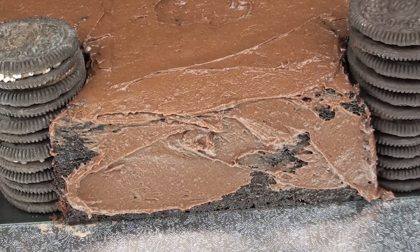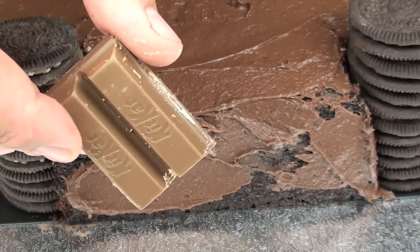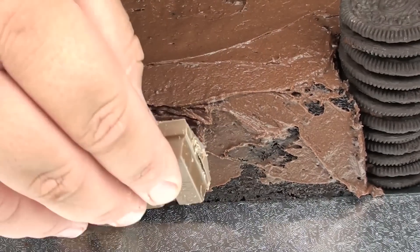Now it's time for the Kit Kats. What I've done is I've cut them in half and also divided them into twos, which will make it much easier to cut in between when you go to serve this cake up. So just simply going to affix them straight onto our icing.